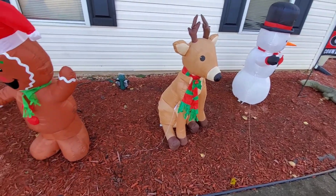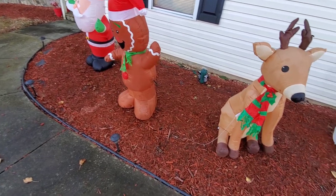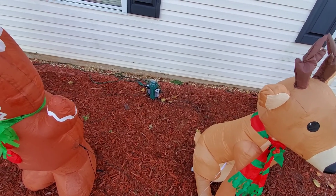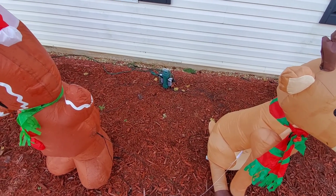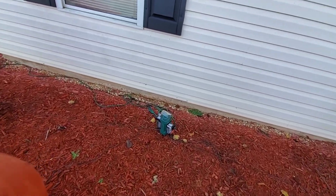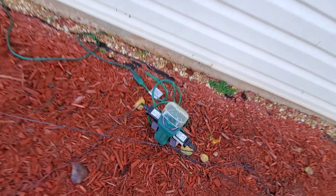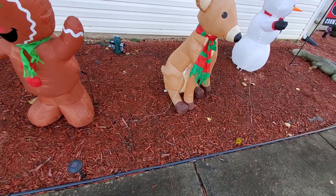All right guys, so the first thing you're going to do is kind of lay out your spread. These two — Santa and the other one — are already set up, so we're good with them. This is what powers it, where they get the power from. It's on a light sensor, and I have it set normally to run about four hours after dark. You can see it's got different settings on top — pretty handy little thing.